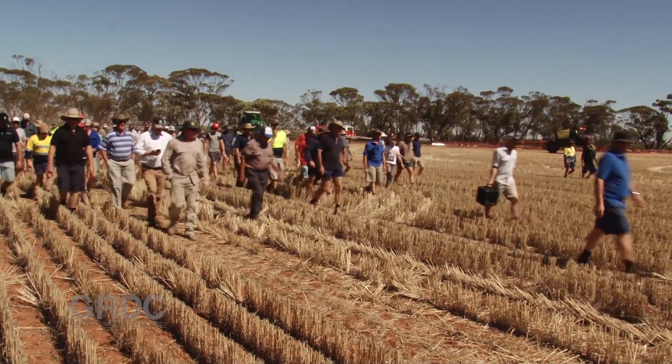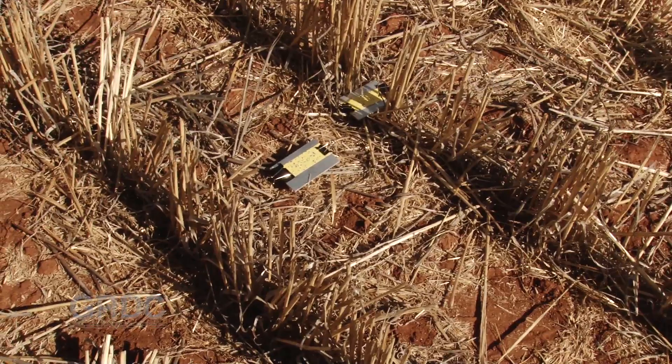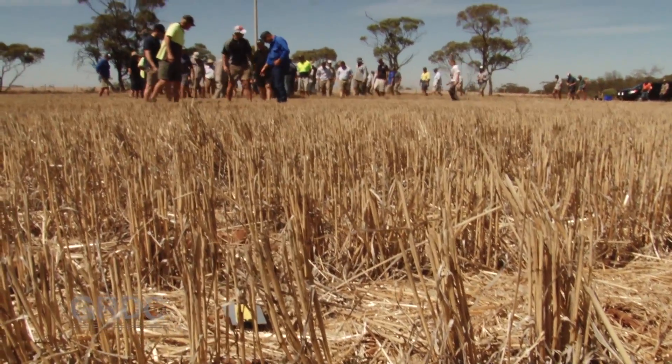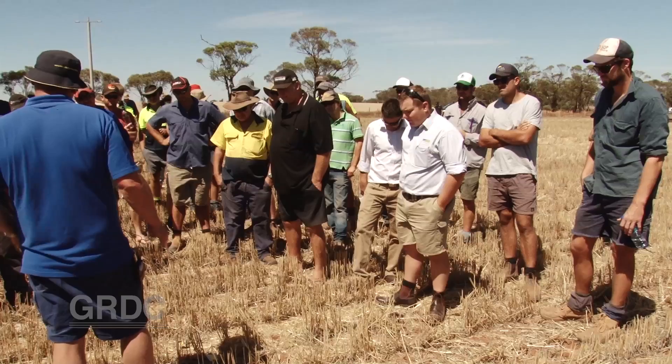After covering the basics in the shed, the paddock was the next stop. By using water sensitive cards placed on the wheel tracks as well as in and between stubble rows along the entire length of the boom, growers were able to see the variation in spray deposition.